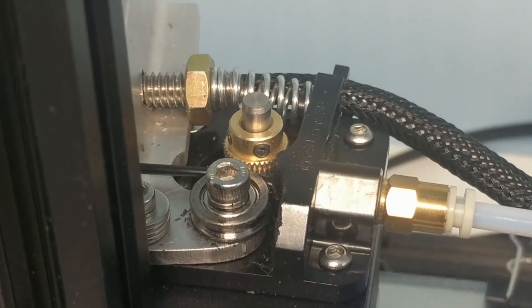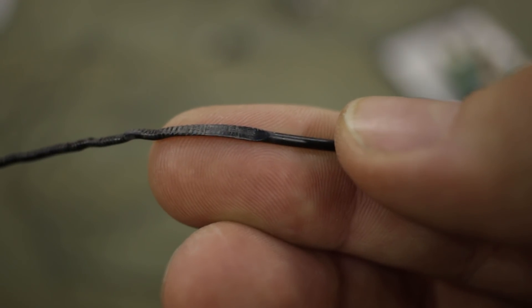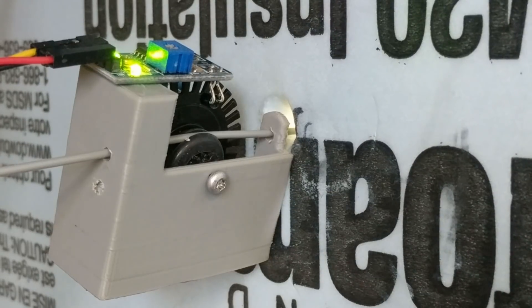While the machine does have a filament run-out detection sensor, it wouldn't trip because the filament wasn't actually running out — it would just sit there spinning the gear and stripping the filament. So I went as far as building a pinwheel sensor that monitors filament consumption, and if the filament stops moving it simulates a filament run-out condition and pauses the print.